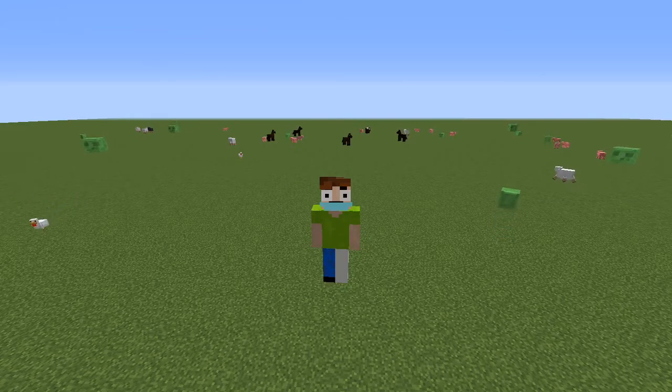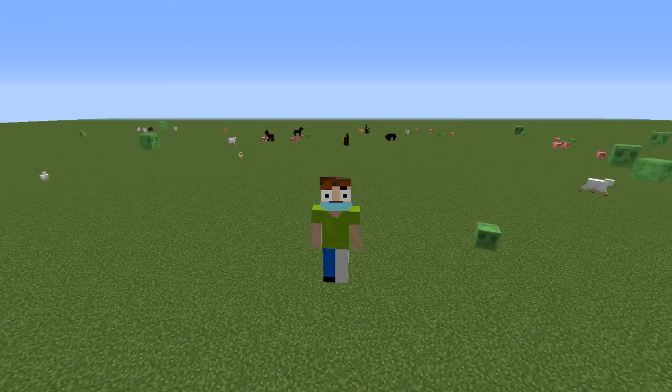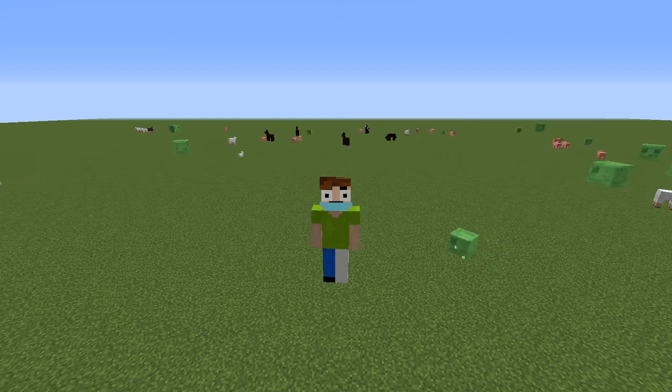Good morning everybody! My name is MinchCow, and welcome back to Minecraft. Today we're gonna be doing something a little bit different — I'm gonna be teaching you how to make Hamlet from Animal Crossing. Let's do it!